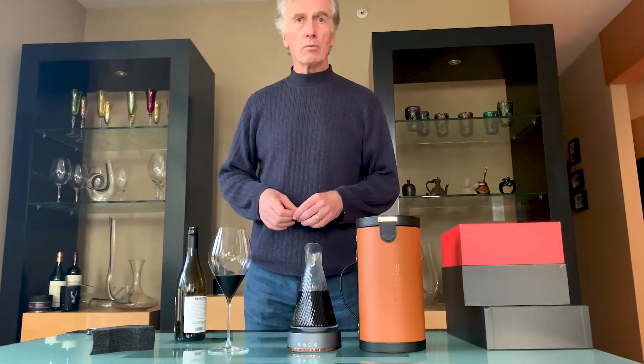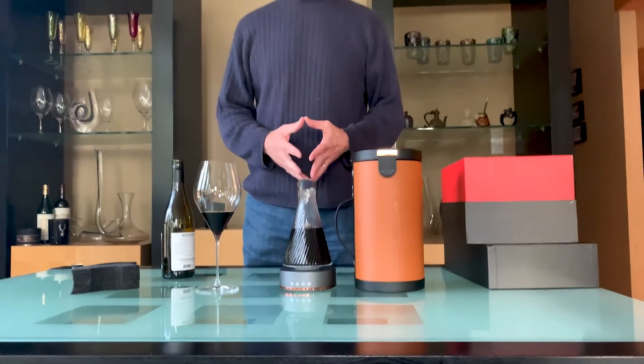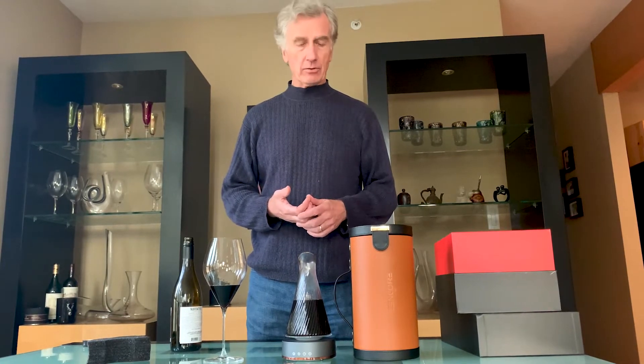So our review of the Zencore electric wine decanter. First of all, packaging is beautiful — this is really something special. It's quick: rather than putting your wine in a decanter for 45 minutes before serving, you can put it in for less than three minutes and fully aerate your wine. So it's functional, it gets the job done, and it gets the job done quickly.